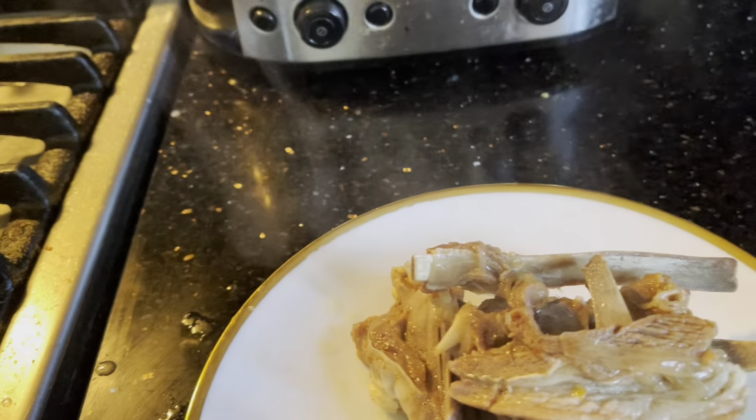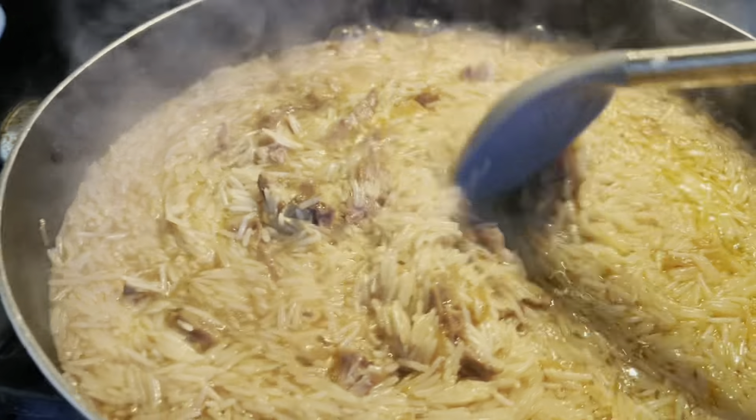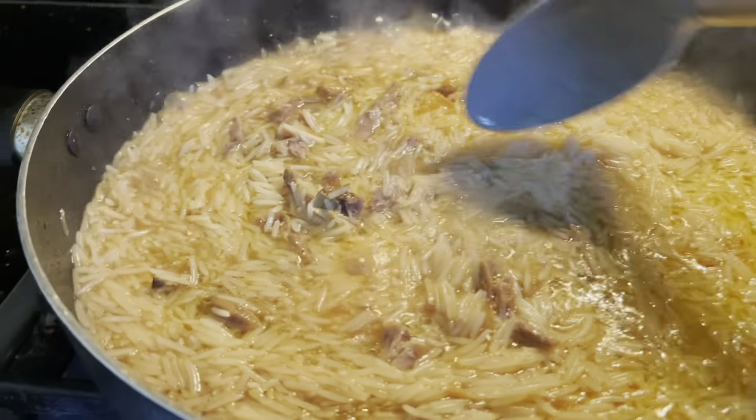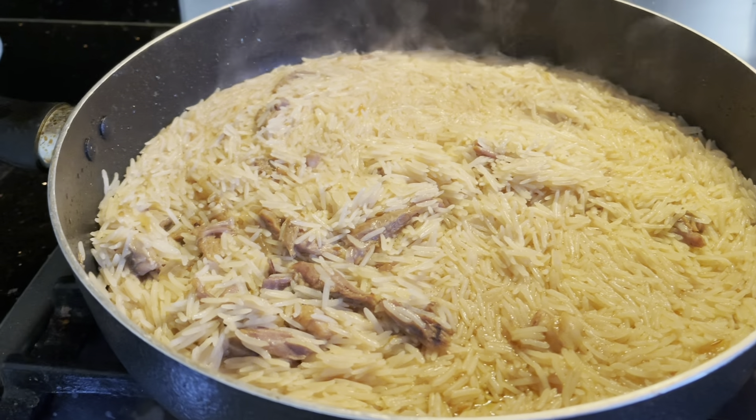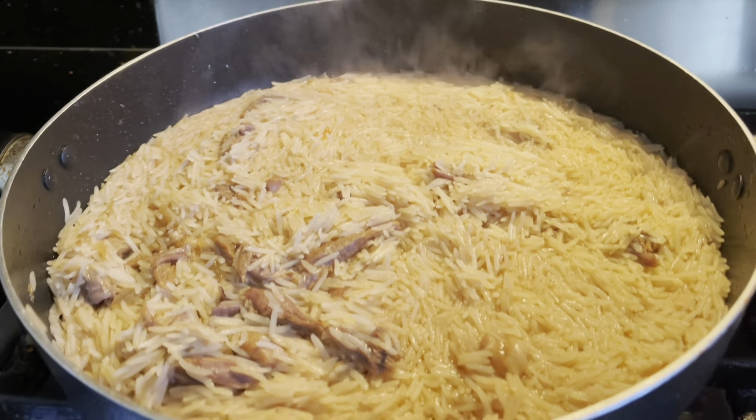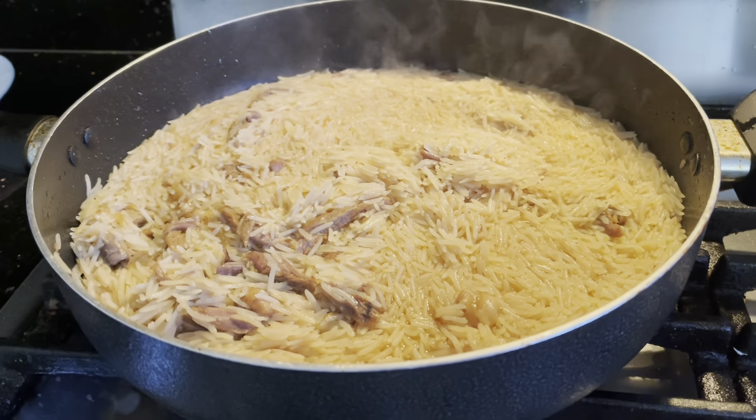I added the mutton and stirred it a little bit. You can add water — I have sela rice so I added 2 glasses of water. Cook it. Now I am preparing the rice a little bit.